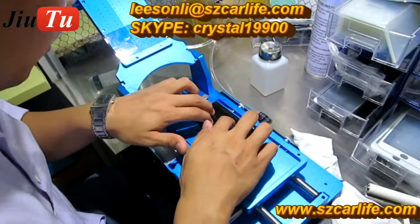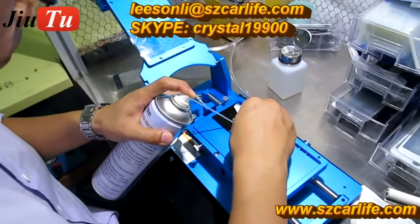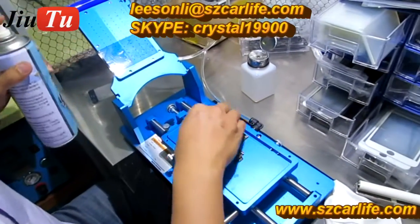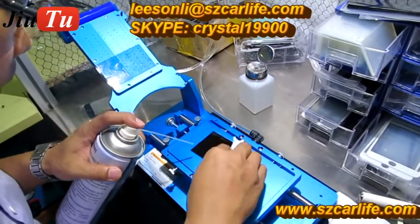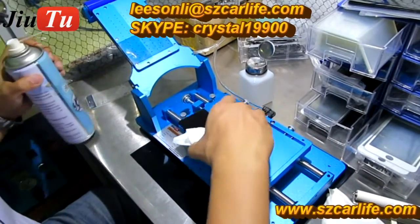This ensures the blade won't damage or scratch the LCD. This kind of liquid is a special liquid for glue removal, and you can also try a mix with industrial alcohol.